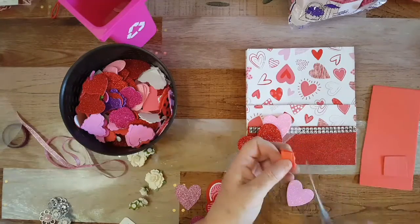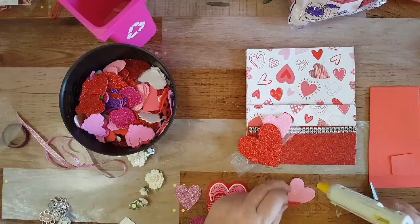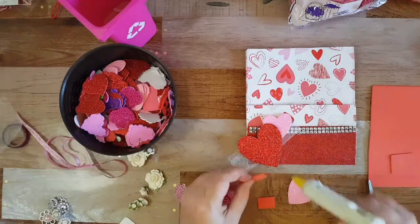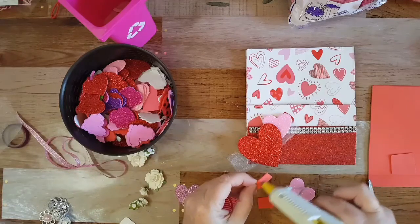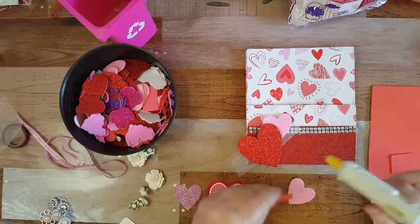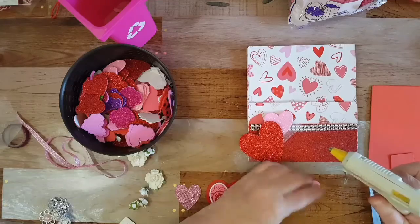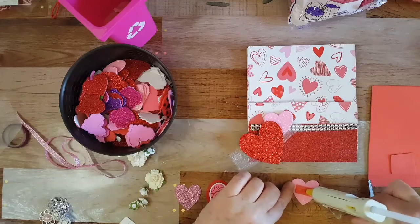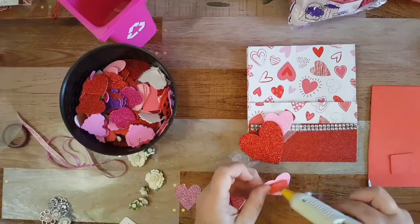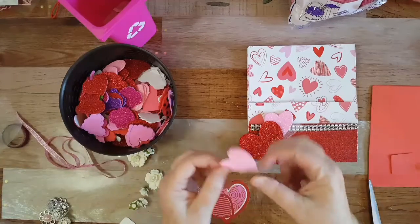I'm gonna cut two of these and hot glue them on. My son Alan is calling me — he's probably gonna come over. I'll have to call him back after. Always when I'm making a video, people call me! I need to text everybody and say 'do not call me while I make a video.'